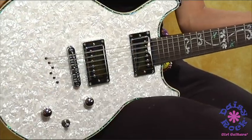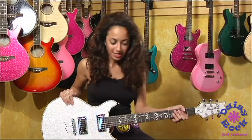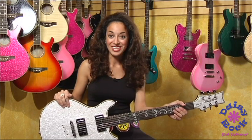And then when you tap it, you'll get a single coil sound. The humbuckers in this are Daisy Rock humbuckers, and it has Grover tuners. So it is top of the line Daisy Rock. You'll love it.